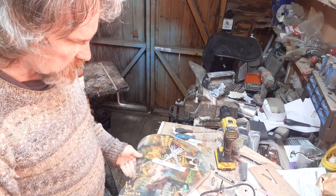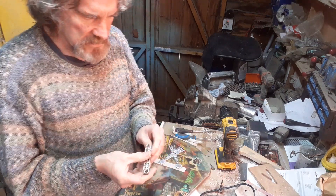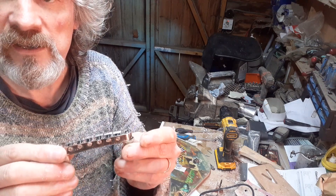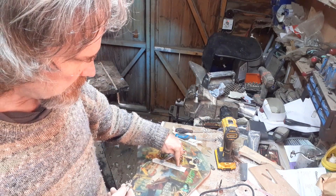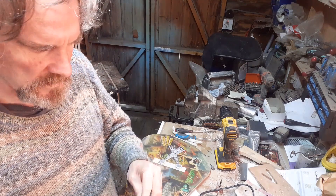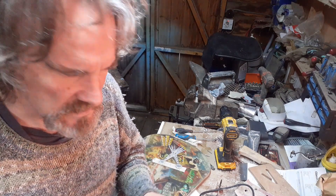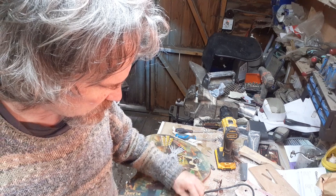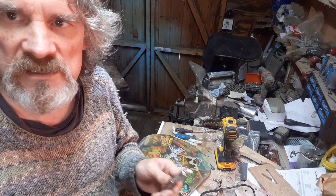Now I want to get the bridge mounted. I found this Tone Pros bridge in my spares and I think it's going to be absolutely fine. There's no point spending money on another one — the only slightly different thing is it has a threaded insert to put into the guitar body rather than just a post.